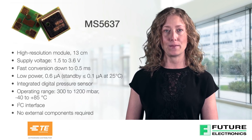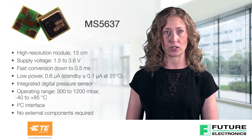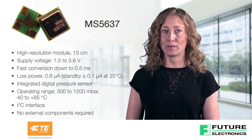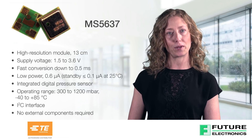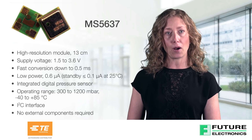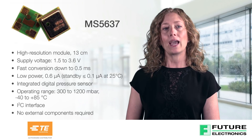Also included in TE's BLE sensor tag is the MS5637 low voltage barometric pressure sensor, an ultra compact micro altimeter. TE's MS5637 boasts an impressive set of features and a small footprint of 3x3x0.9 mm. It is optimized for altimeter and barometer applications where small size and accuracy are important.